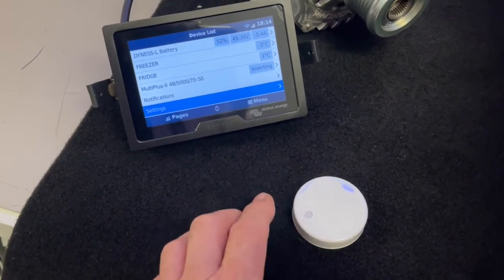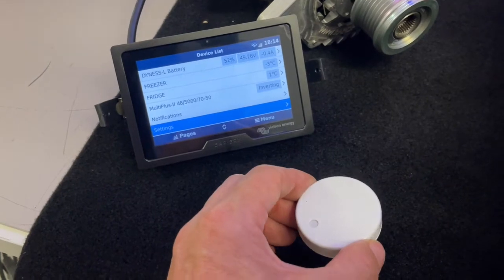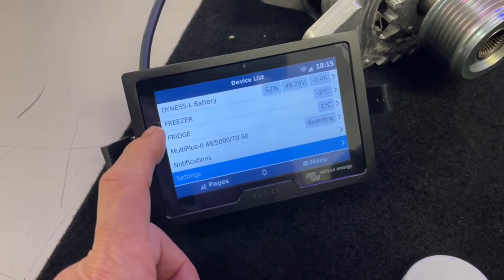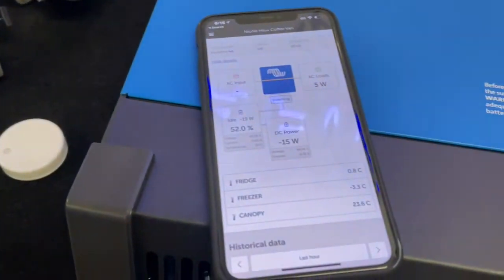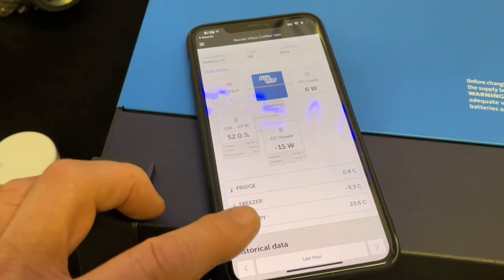Hi, Bruce from Safari, and we're just having a look at the online trending of these wireless temperature devices here, which are going to be used in a Hilux coffee van in the fridge and the freezer. It lets the customer see, from a compliance point of view, the temperature of the cooling spaces.